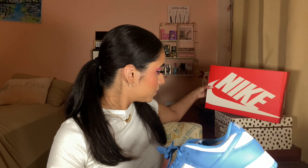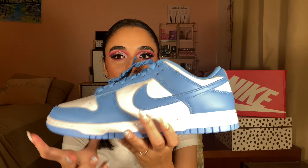I'm gonna take a look at these — pretty simple shoe, pretty simple unboxing here today. I really want to compare these to my Low Coast, but that'll be a huge hassle, so let's just look at this shoe right now.